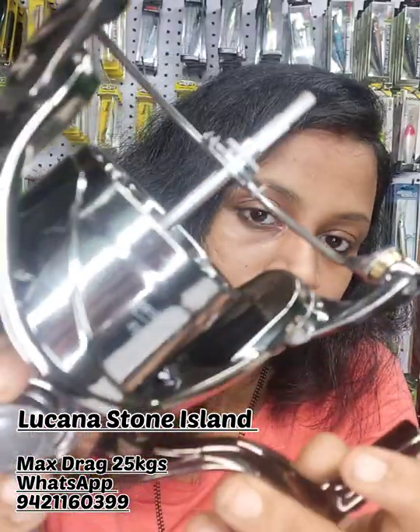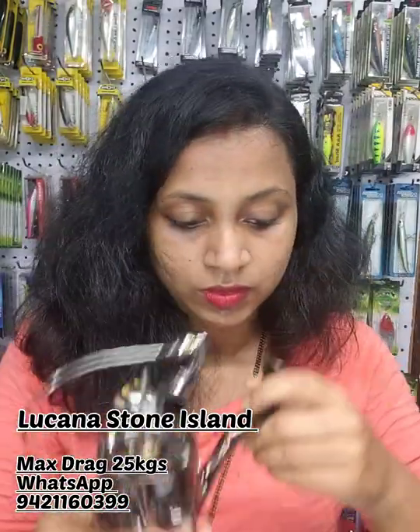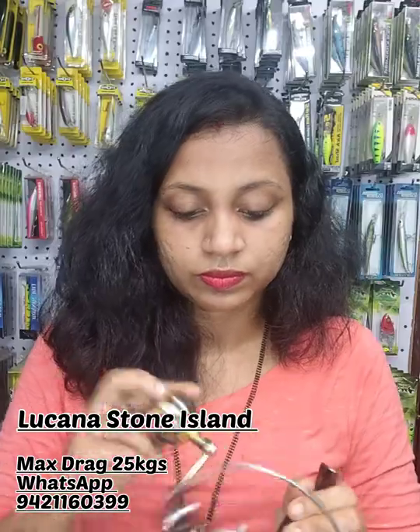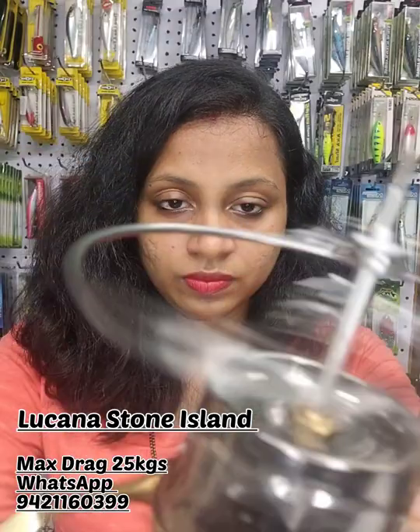I'll show you the top part of this reel. This is a saltwater series reel, so you can use this reel in saltwater as well.